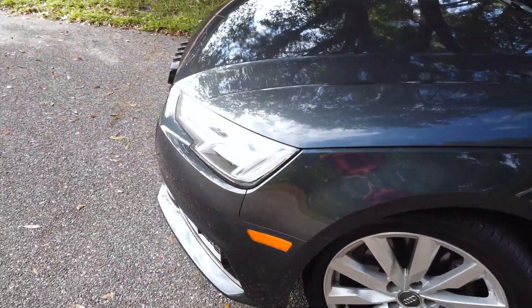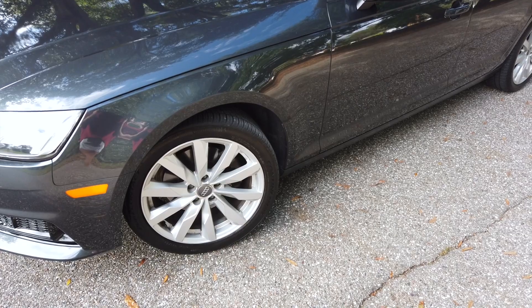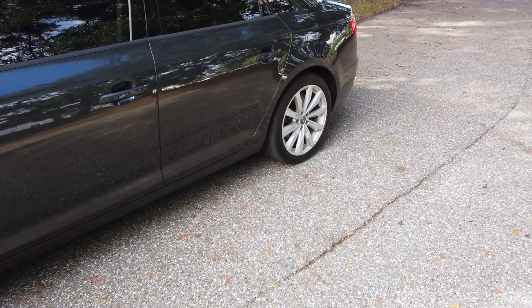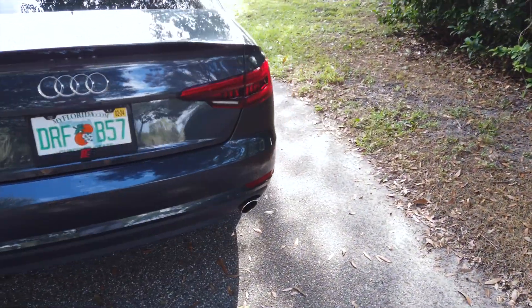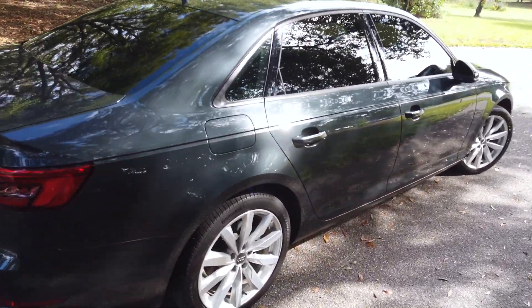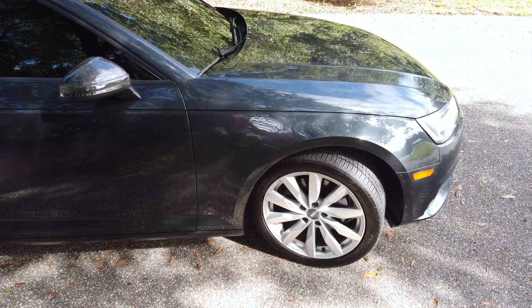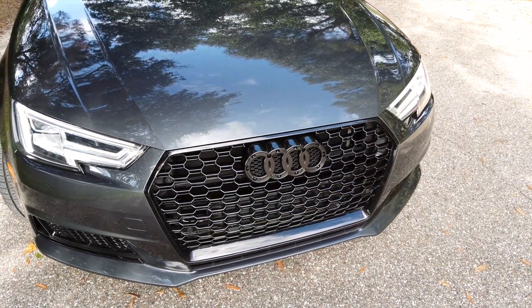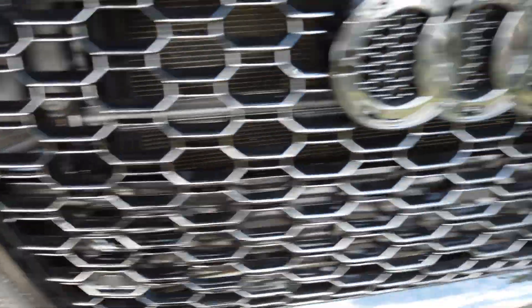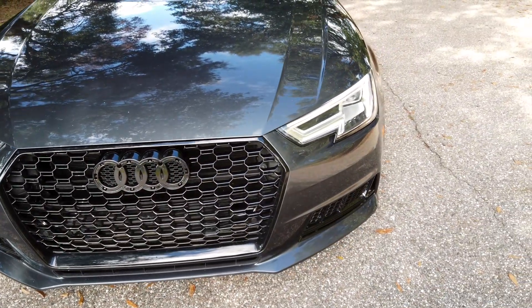I'm probably going to black out the wheels — I don't know if I'll do OEM S-version wheels or aftermarket. I want to lower it too, but I do have a warranty, so I have to look into whether that would void it. If any of you guys know, let me know. Also, I had to paint the crash bar — it was silver before and I need to paint it black. That's pretty much it for the car.